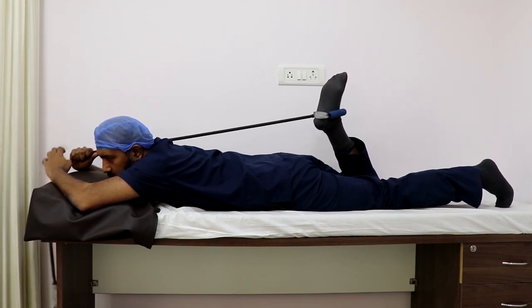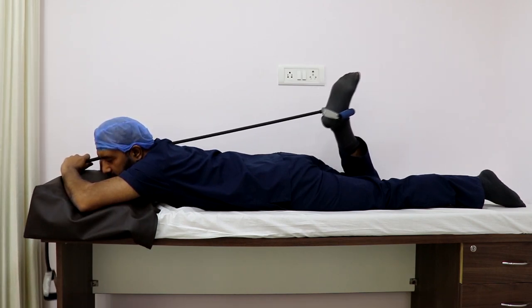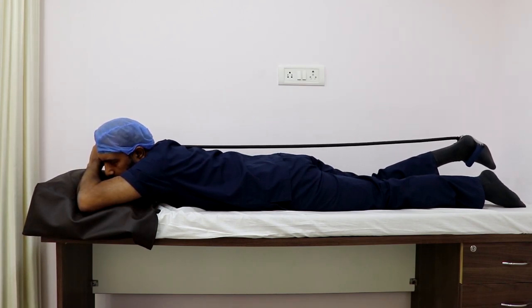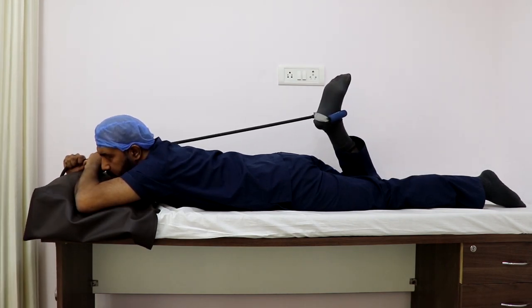The last exercise is a hamstring stretch in which you lie on your tummy, use an exercise band or a thera band wrapped around your ankle, and try to bring your knee into flexion by bringing it towards your buttock. By doing this you gain movement to your knee and also stretch the hamstrings in a very nice way.